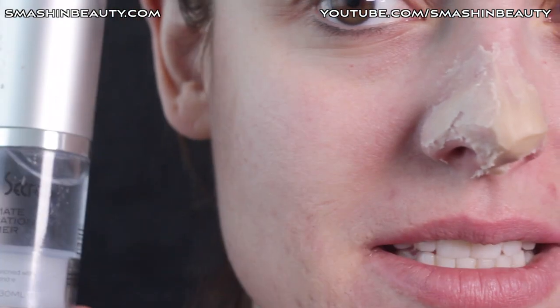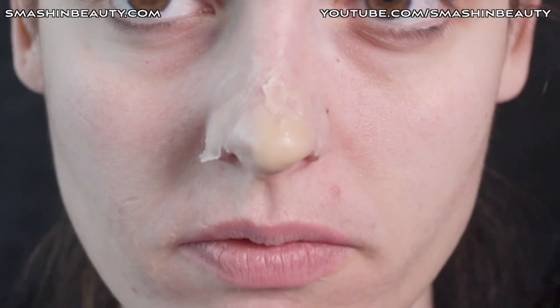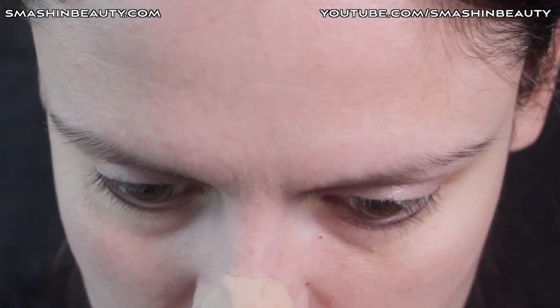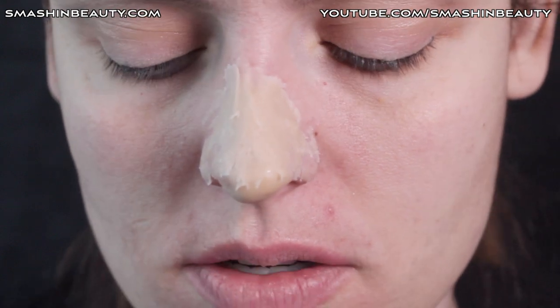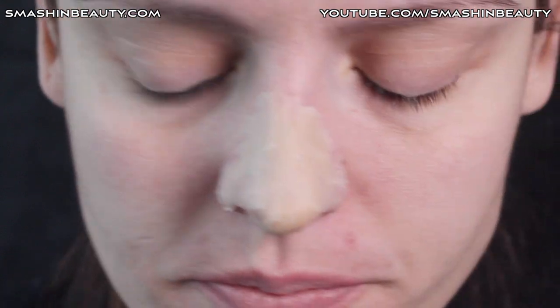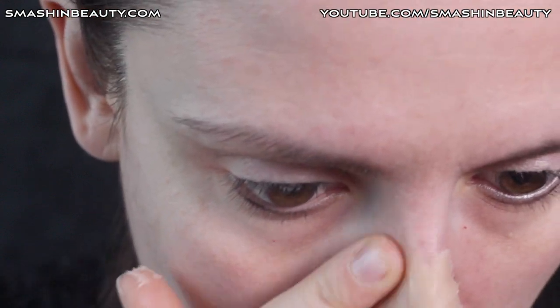Now I'm going to take my Cinema Secrets primer, apply some on the back of my hand, pick it up with my fingers, and smooth everything out. I'm applying another layer of wax over the spiricum, making this top layer a little bit thicker so I can work with it better, and then again using Cinema Secrets primer — it's silicone-based so it helps me smooth out everything.